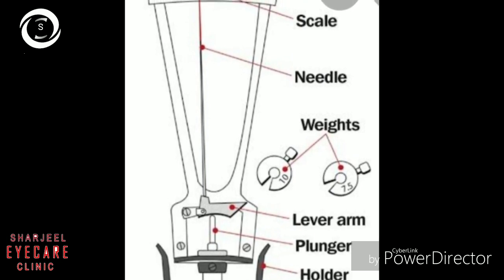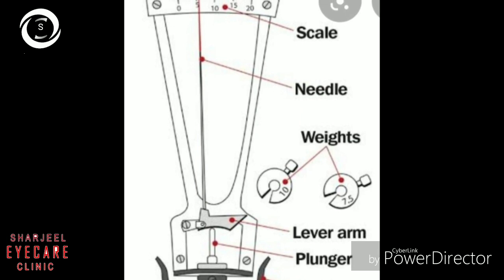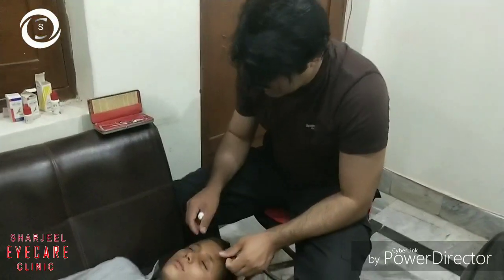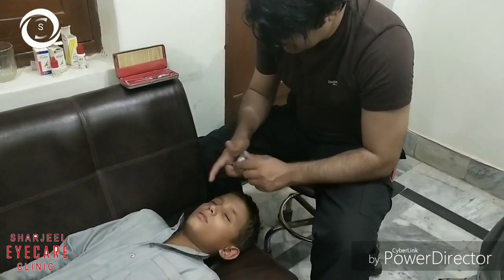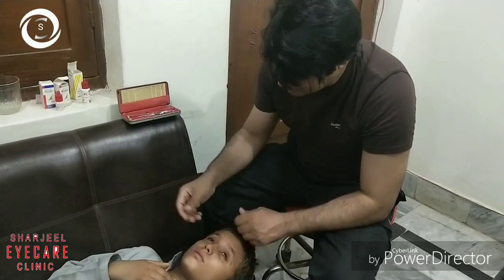Zero reading on the scale represents high intraocular pressure, and a higher number on the scale represents low intraocular pressure. It works on the principle of indentation: when you indent the central cornea with already known weights, you can predict the pressure inside the eye.